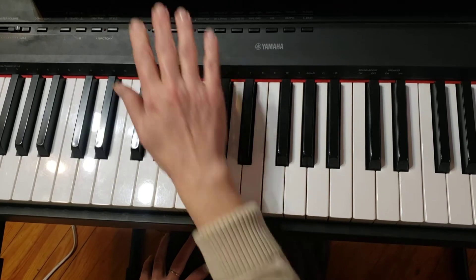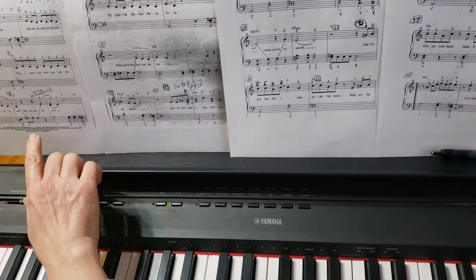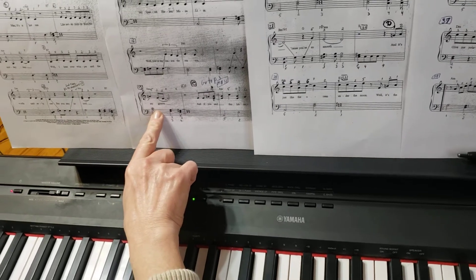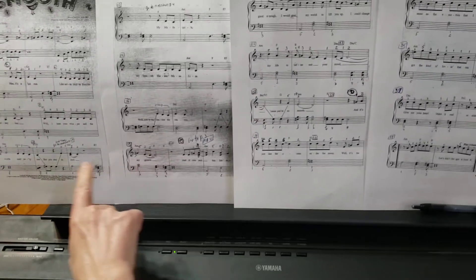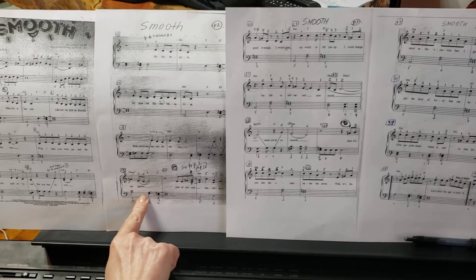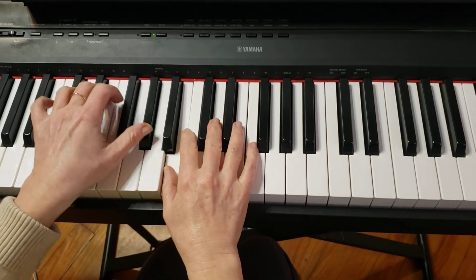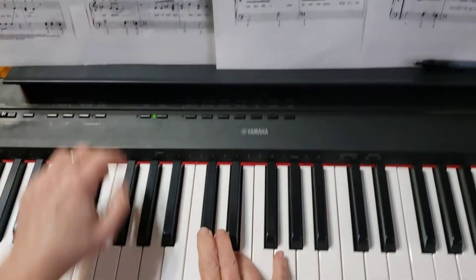Now the second time, at the end, from measure 10 to 19, I'm going to play for you very slowly — very slow — with both hands. Please check the notes from measure 10 and go straight to measure 19.